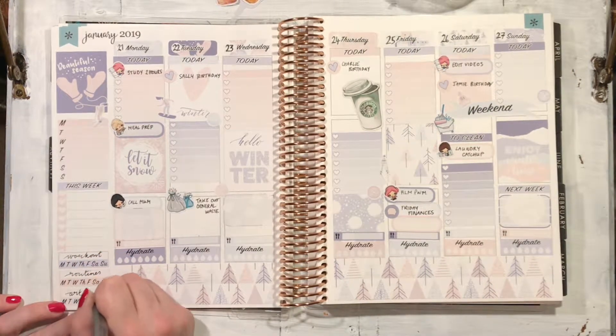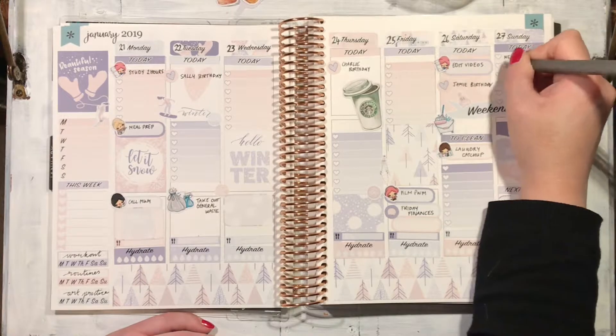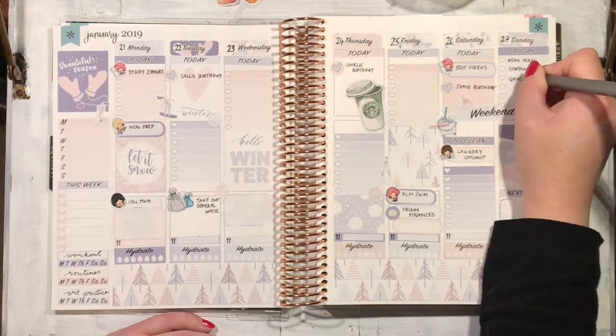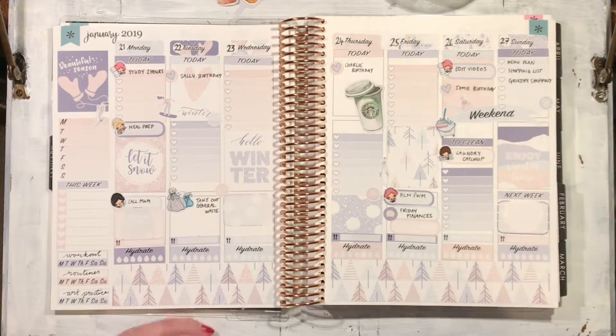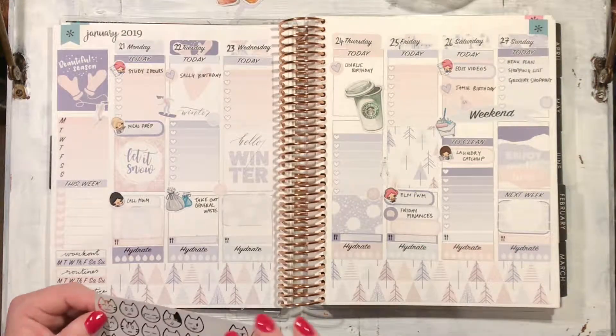Every Friday I work out my finances because it's easy to remember — Friday finances and Friday filming. And every Sunday I do my menu plan and my shopping list and my grocery shopping for the week ahead.